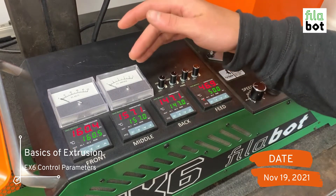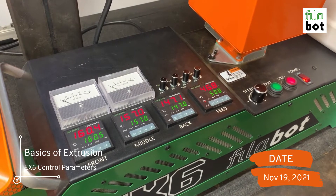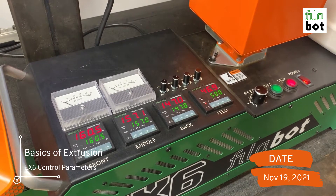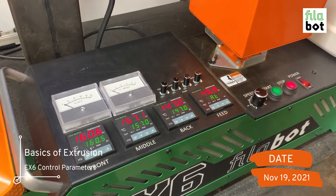Up here we have our volts and amps. The volts give you an analog readout of how fast your motor is going, and the amps give you a readout of how much stress or strain the screw is under. You want to be careful not to let that get too high or you might over-torque the motor, which will shut off the machine.